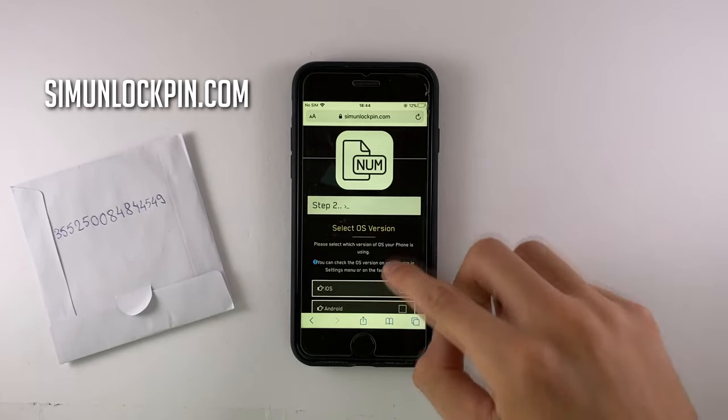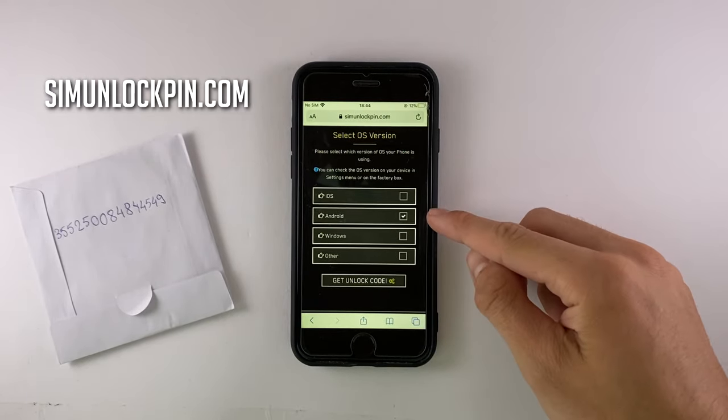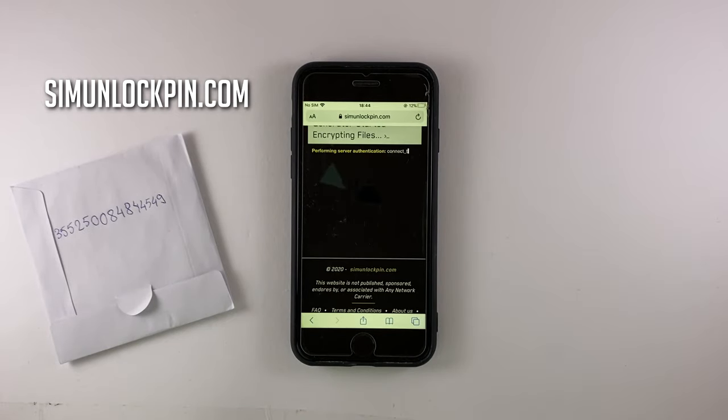Then you'll be asked to choose the OS version of the device. In my case it was an Android phone, so I'm going to pick Android. Then click on Unlock. This process will usually take 5 to 10 minutes until you're prompted to verify the unlocking by installing an app.